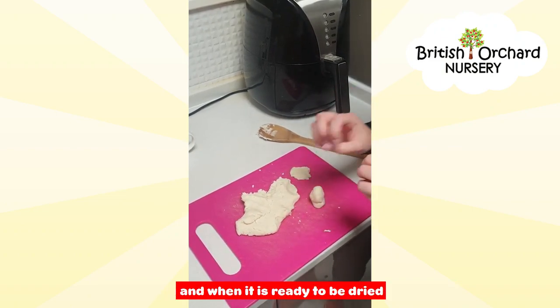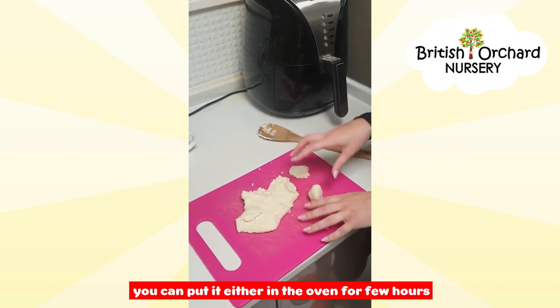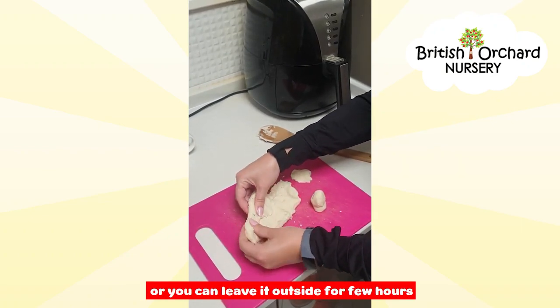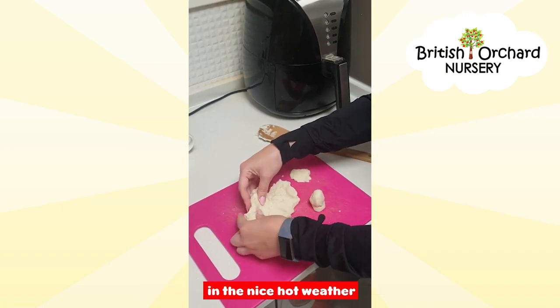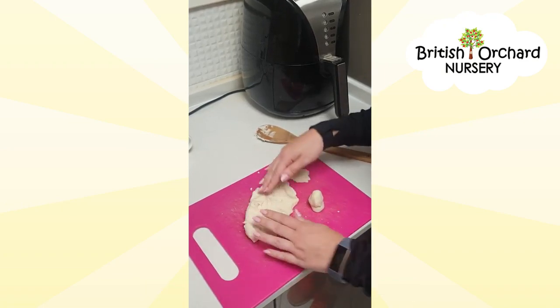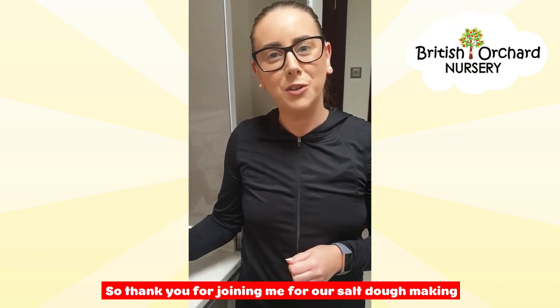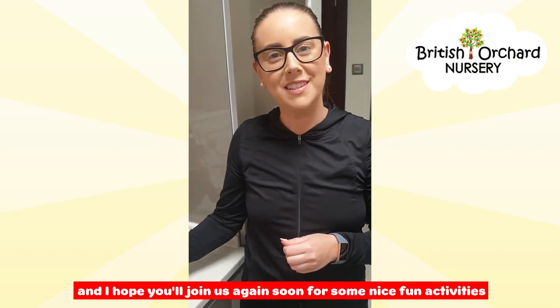When your salt dough is ready to be dried, you can put it in the oven for a few hours, then take it out and paint it, or you can leave it outside for a few hours in nice hot weather. Thank you for joining me for our salt dough making, and I hope you'll join us again soon for some nice fun activities. Bye!